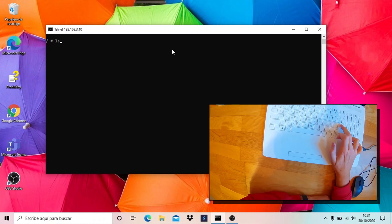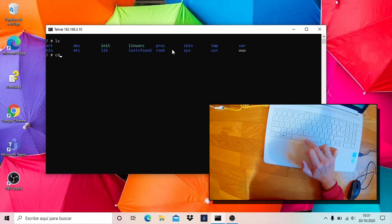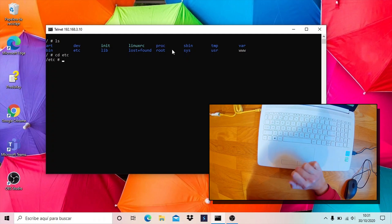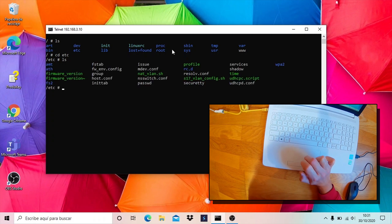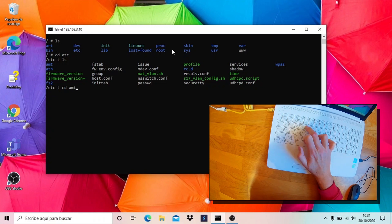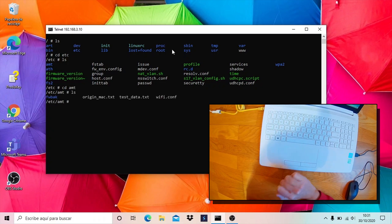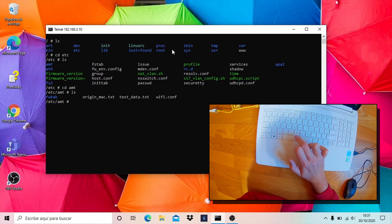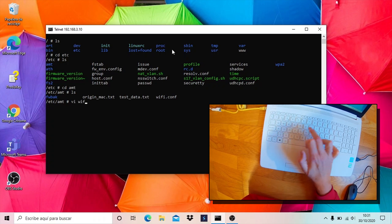Navigating through folders to locate the target. Now editing the configuration file.